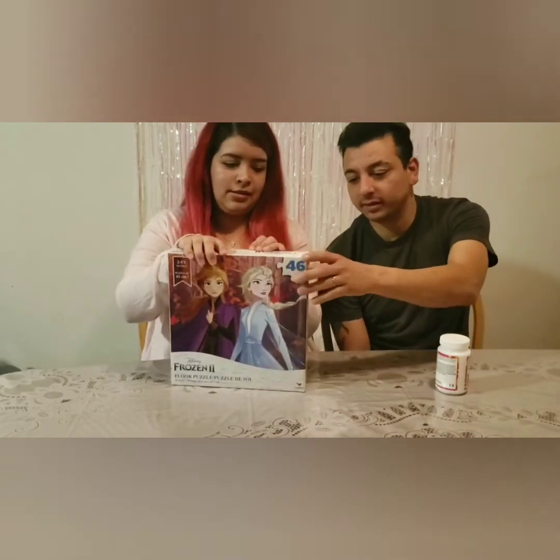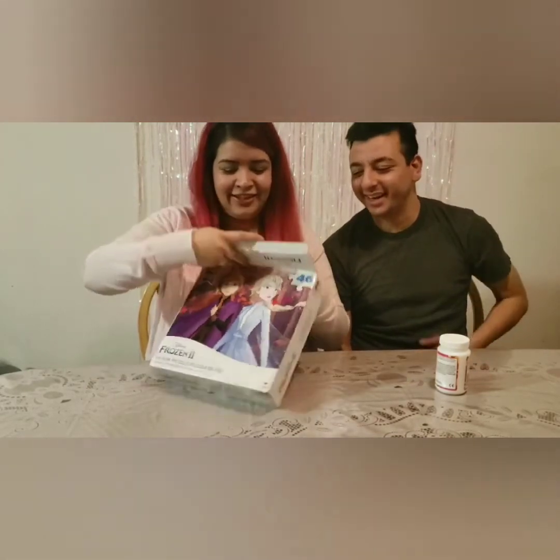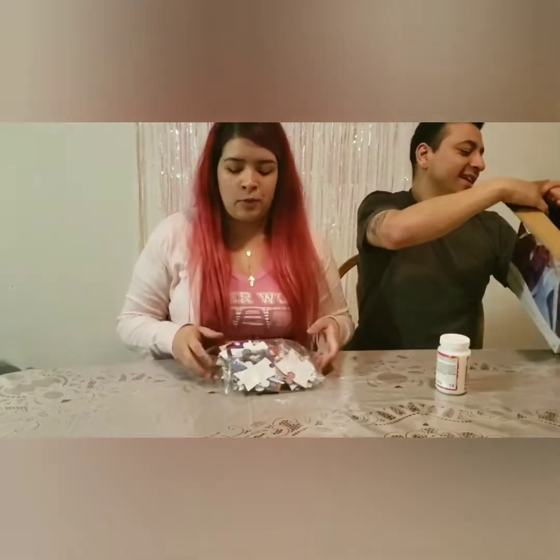We're gonna have to bring blades in to cut it up. All right, so finally got this thing open — that's a big old puzzle. This should be very very easy.